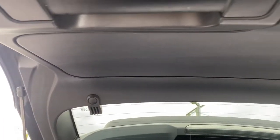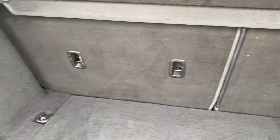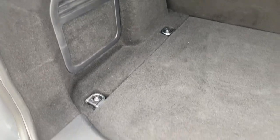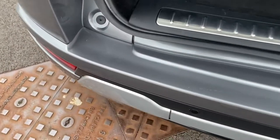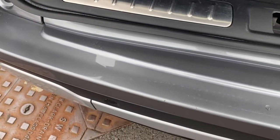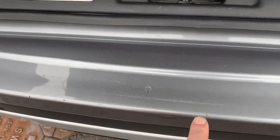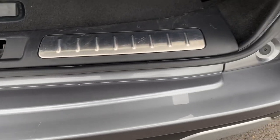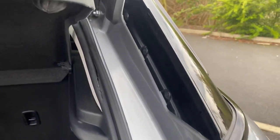Just having a look inside the tailgate — it's all very clean and tidy. Your carpeting, split-fold rear seats, all the carpet edging, and your interior carpet are in really nice condition. Looking at the top of your bumper, it's in really nice condition — maybe a couple of very minor little marks if you're looking. But for a vehicle of this age, I think it's in cracking condition.